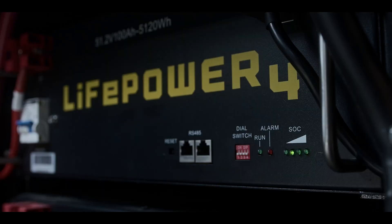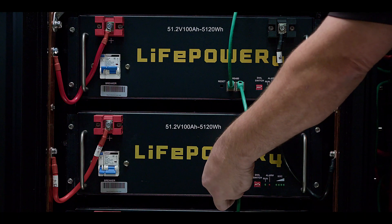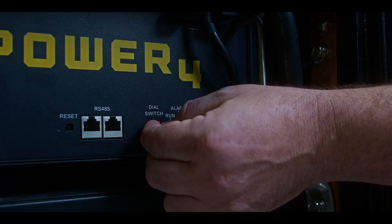The LifePower 4 utilizes easy-to-see LED indicators to display run, alarm, and state of charge functions. It also comes equipped with two RS-45 ports allowing battery-to-battery and battery-to-inverter communications, along with dip switches that give the battery a unique address.